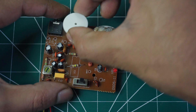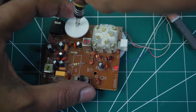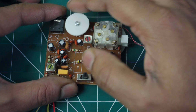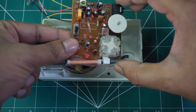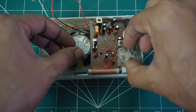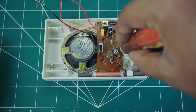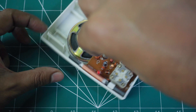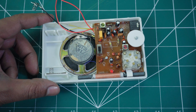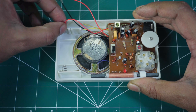Attach the on-off and volume selection wheel as shown in the video. Insert the board into the casing and secure it. Attach the two remaining battery contacts to the board.